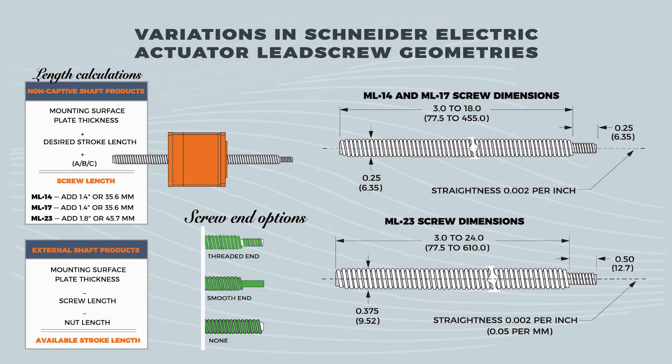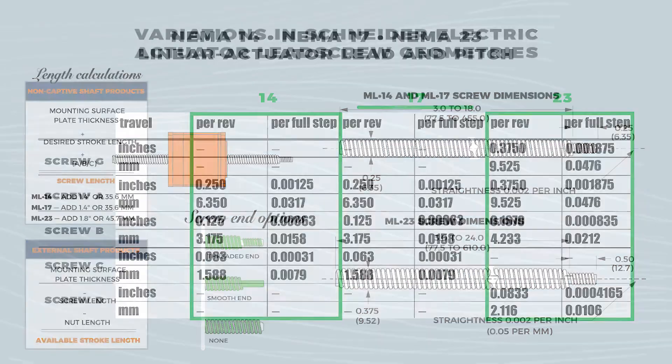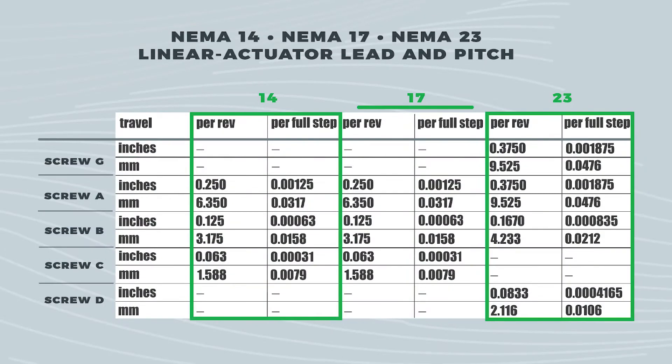No matter the version, the precision rolled lead screws are quiet, especially when paired with a self-lubricating nut. Because the lead screws are made of premium non-magnetic stainless steel, they're corrosion resistant too. Engineers can specify the linear actuator screws with a Teflon coating. There are three options for lead screw pitch and lead in the NEMA 14 and 17 sizes, and four options for the NEMA 23.